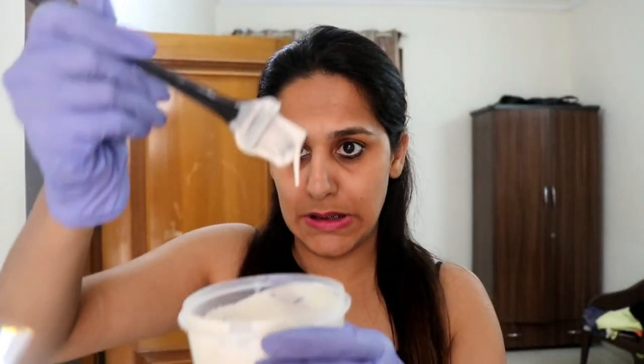This is how it looks — it's now a thick paste. Let me first open my hair. You can see there's a bunch of gray hair, so I'm going to apply it all over my crown area and we'll see how much it covers. I'll first comb my hair so there are no tangles when applying the color. I'll start the application from the center and then move towards the sides.